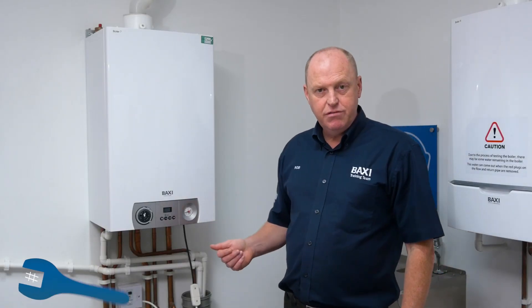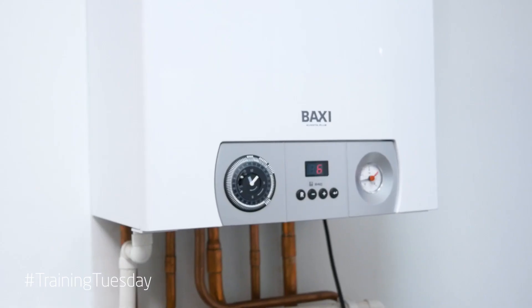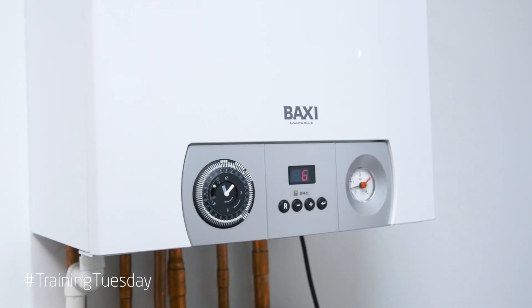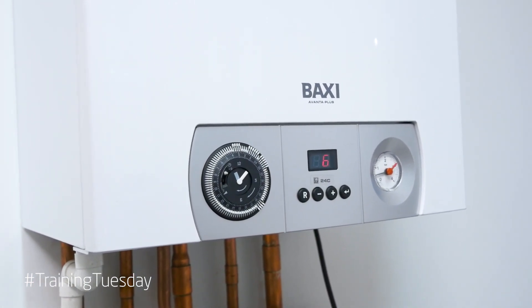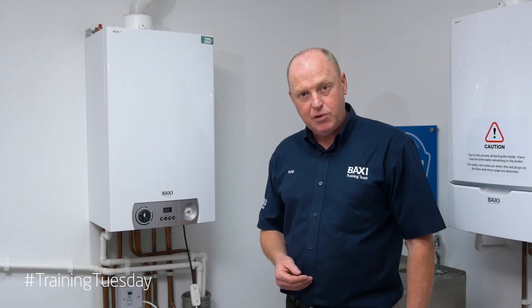On the Baxi Romero Avanta Plus, what you must bear in mind is that when you turn the appliance on it will go through a three-minute self-check. You can't do anything until that self-check has been completed.